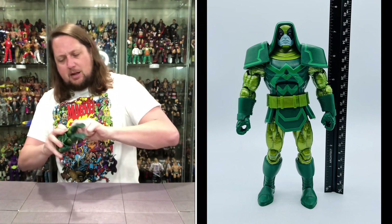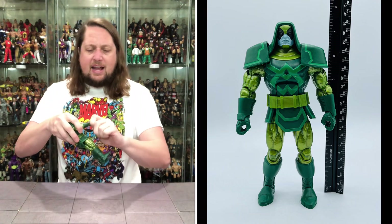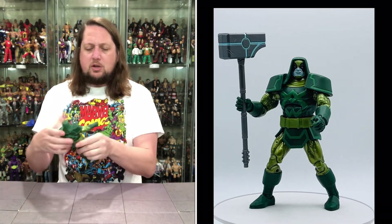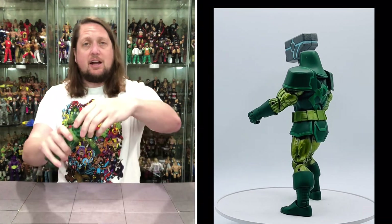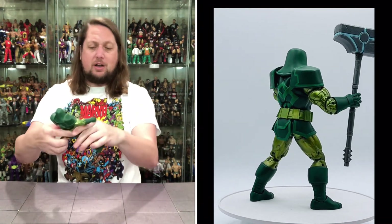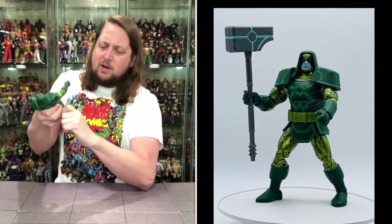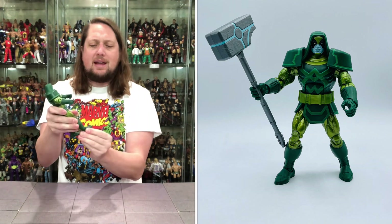Very tight single-jointed elbows, but they are there. Hands go back, forward, and side to side. Only two gripping hands — no fist, no open hand. You get the big ab crunch in the middle, very tight. He can do big Ronan splits — not the biggest in the world, but he is a big dude, no gymnast. You get a thigh cut, double-jointed knees — very tight. You get a boot cut and ankles back, forward, side to side.